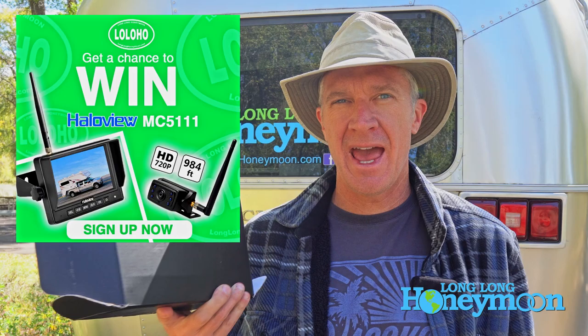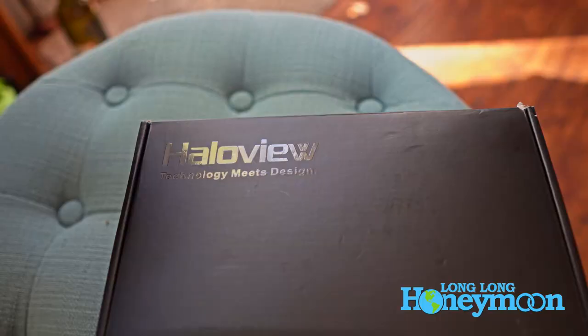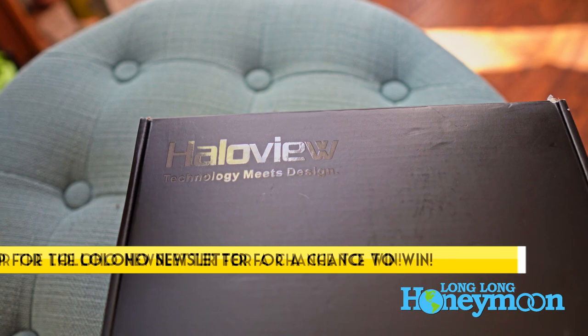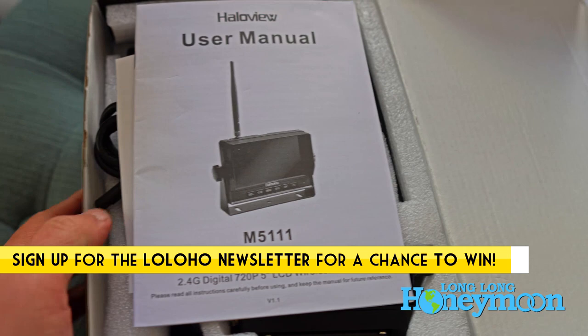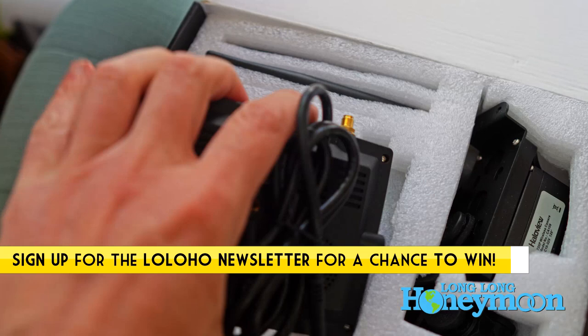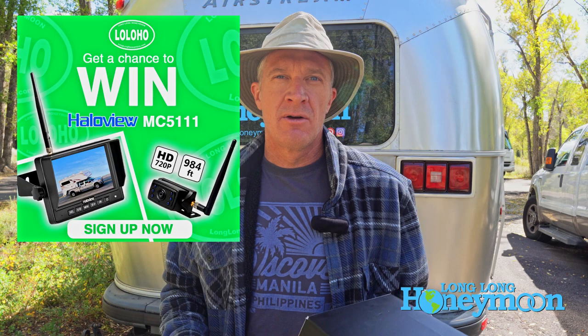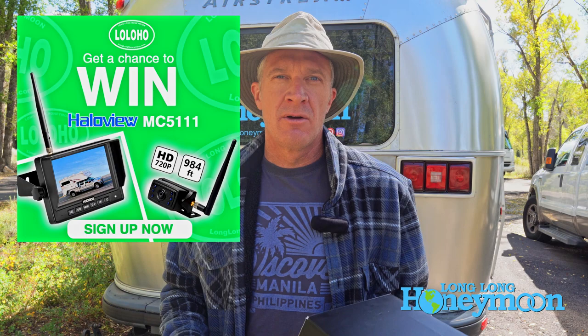Hey guys, we are actually giving away a Halo View wireless rear camera system — this is the M5111. It includes a 5-inch 720p wireless monitor that will go inside your tow vehicle, and a separate 720p wireless camera you will attach to the back of your RV, so you can monitor what's going on behind your RV or trailer as you're towing down the highway. To win this camera, all you've got to do is sign up for the Long Long Honeymoon newsletter — there will be a link below. The winner will be chosen at random from our newsletter membership list, so sign up and you might win a really nice Halo View wireless rear vision camera system.